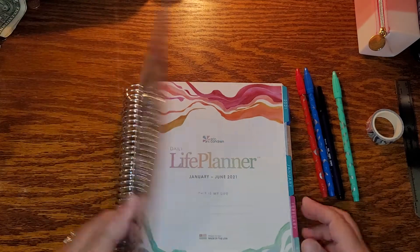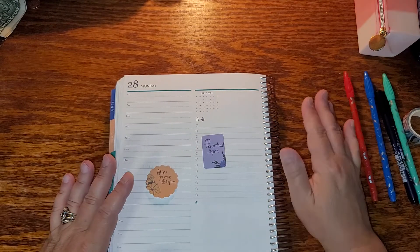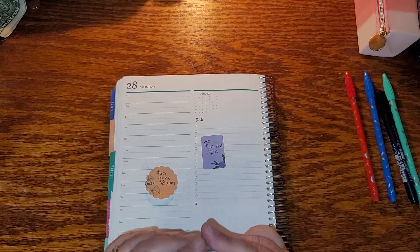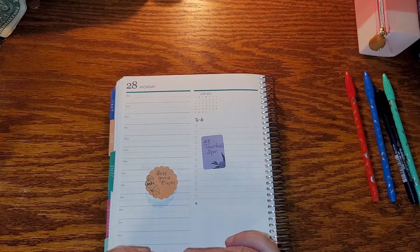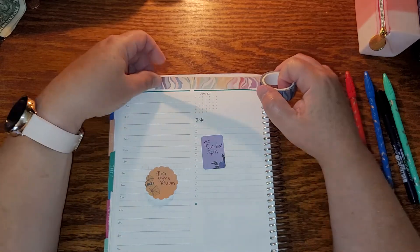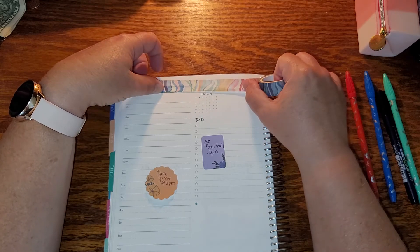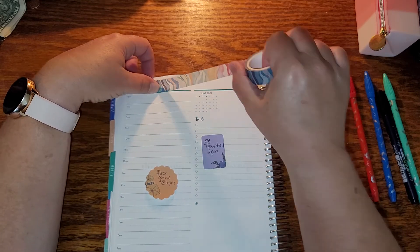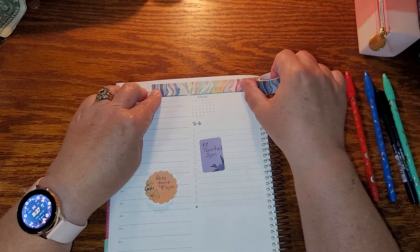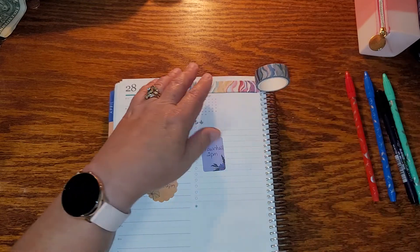I already have sticky notes on the stuff, so I will put in those that are like a definite plan already. But the setting up of my to-dos and all of that I will do on a daily basis. I thought this was better than trying to record and have the video be forever long.